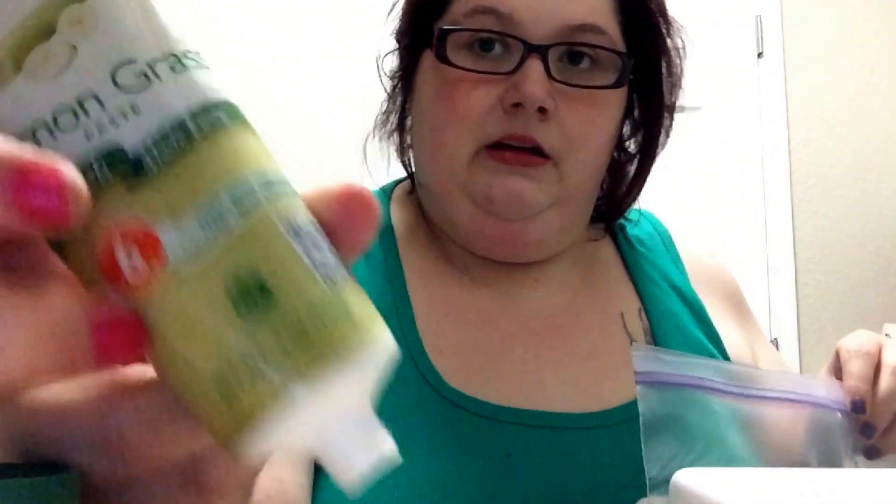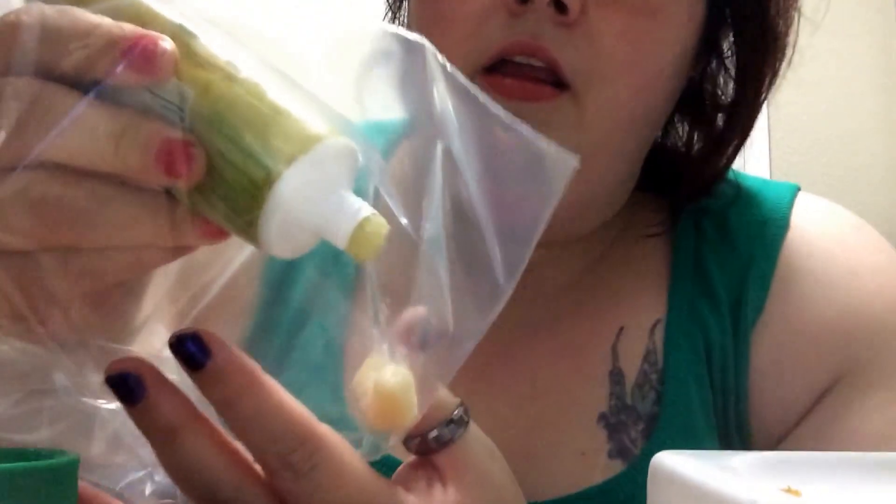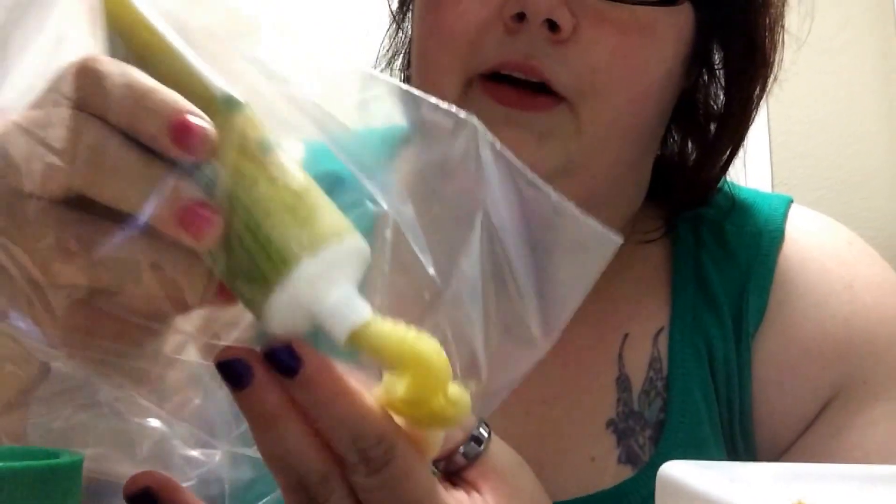My husband has demanded more pot stickers and I need to make them from scratch. In here I have some garlic paste, and I'm about to put in some lemongrass — this is to your taste buds. At the bottom of this bag, right here, is the lemongrass.